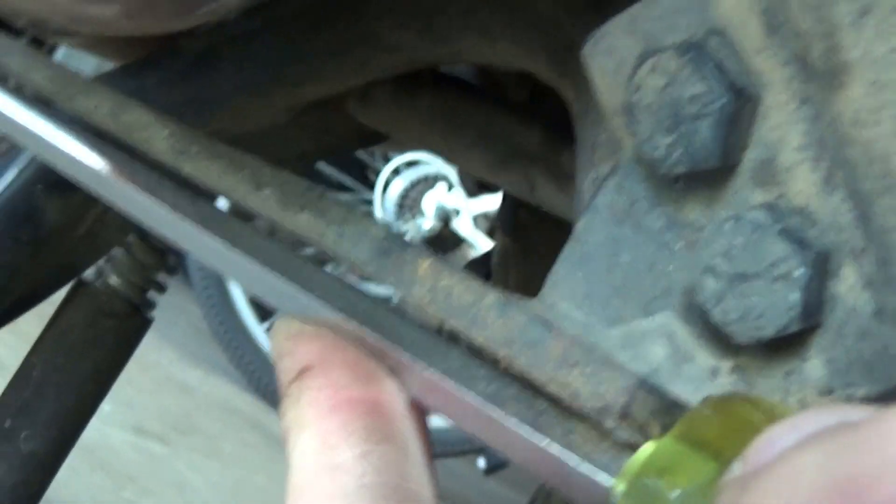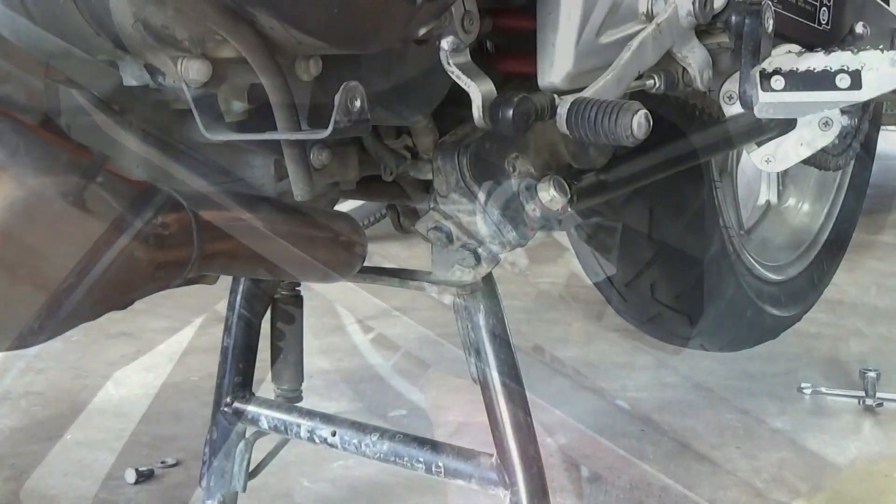If I just hold the screwdriver up here, you can see the little bent area there. So time to fix it.